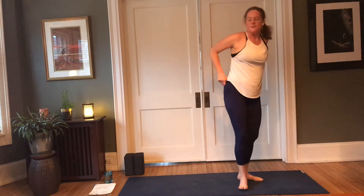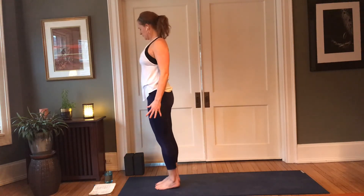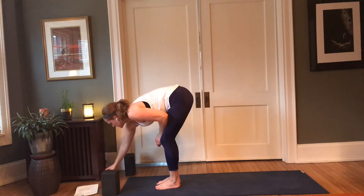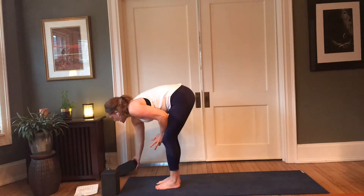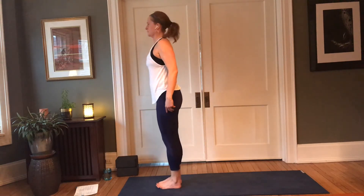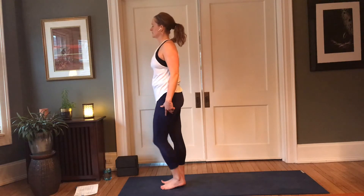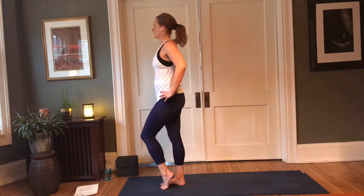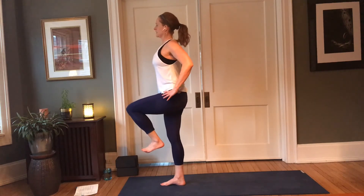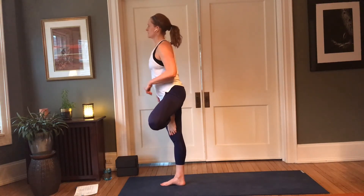Rooting into the soles of the feet, heart lifts. For this, you might choose to have blocks available — we're going to be working through standing splits, so you may or may not want them. Decide for yourself what's going to make the most sense; you can always add or remove them. Go ahead and root into the soles of the feet — first we're going to start with a balance. Pressing into the sole of the right foot, shift the weight to the right, slowly lift that left leg up, keeping the shoulders above the hips, keeping the pelvis neutral. The tail lengthens down and the belly draws in. Bring the sole of the left foot to the inner thigh, inner calf, or kickstand at the ankle. Palms come to heart.